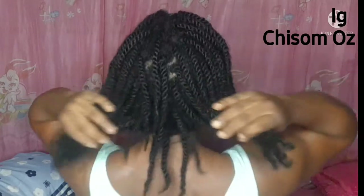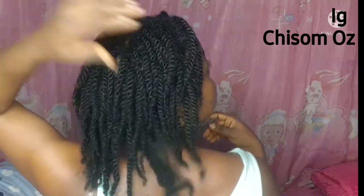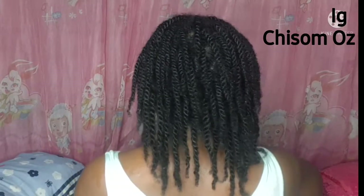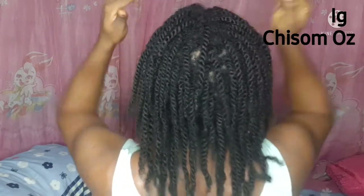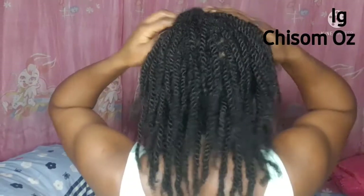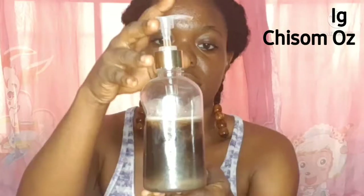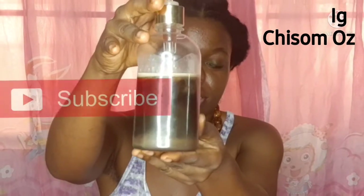This is what my hair looks like after washing — not a dry scalp, not a dry hair, nothing of that nature. It's still looking moisturized as ever. I went ahead and used my hair oil, and of course if you're using a leave-in conditioner, you can use that after washing. This is what my hair looks like after grooming. The shampoo, when it settles, shows about three layers or colors, which means you have to shake it before use.